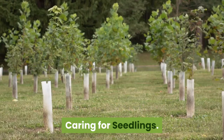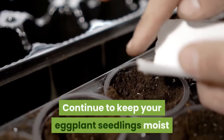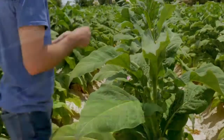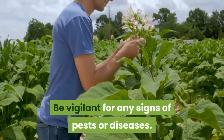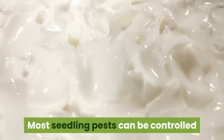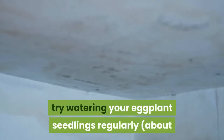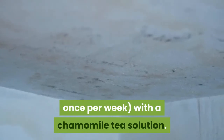Caring for seedlings: continue to keep your eggplant seedlings moist as they grow for the next 8 to 10 weeks. Be vigilant for any signs of pests or diseases. Most seedling pests can be controlled organically with insecticidal soap. If you're concerned about damping off, try watering your eggplant seedlings regularly with a chamomile tea solution.